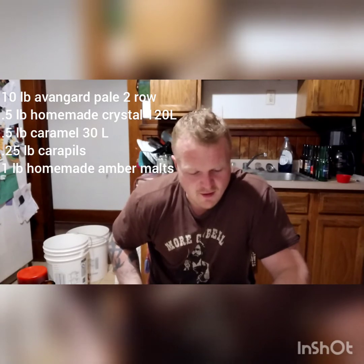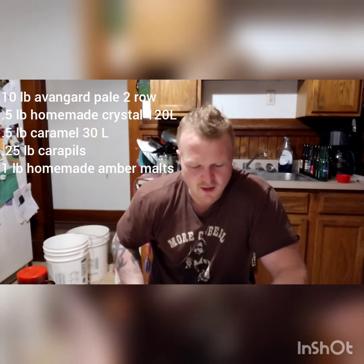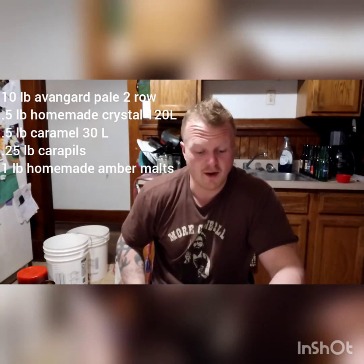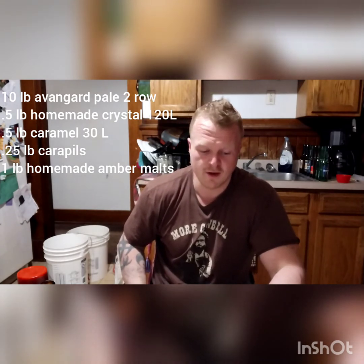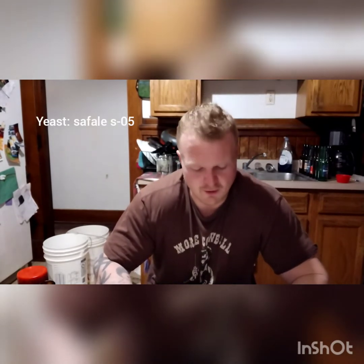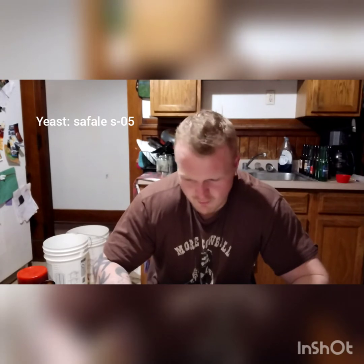Then I had a half pound of the Caramel 30L, a quarter pound of the Carapils, and a pound of the homemade amber malts — I just toasted them. The yeast was Safale S-05, typical — if you've brewed before, you know what that is.